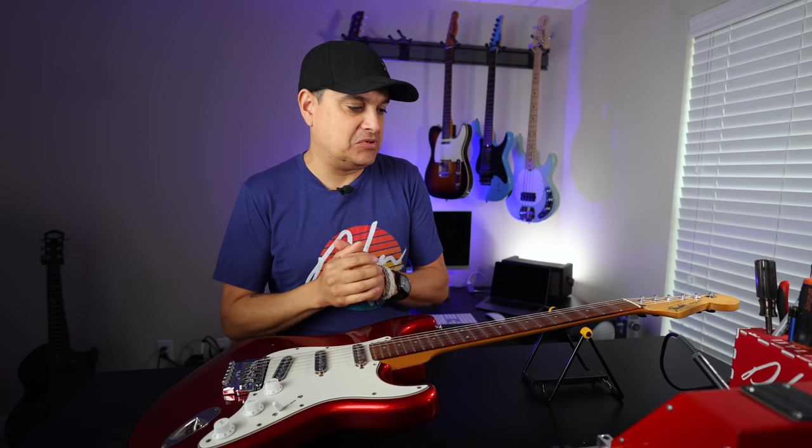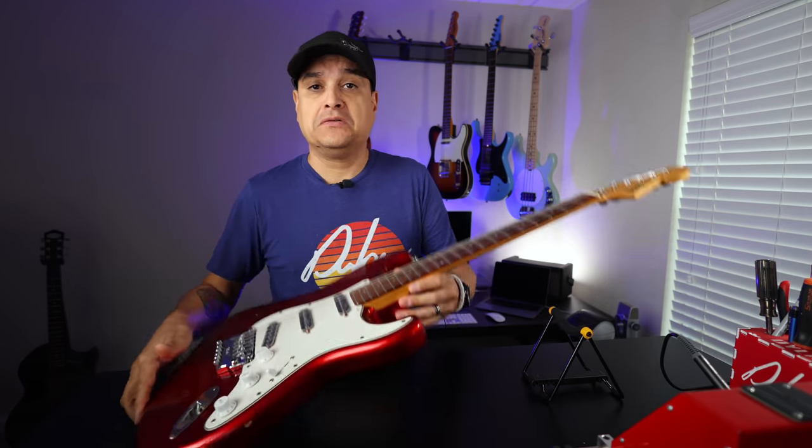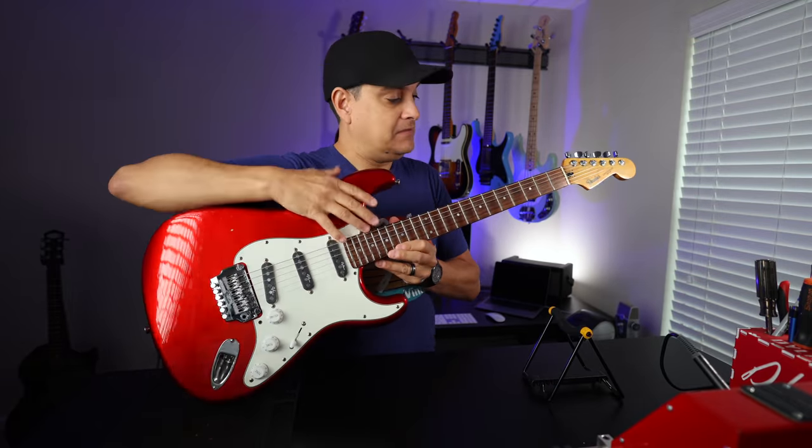This guitar has been sitting in storage for two years. I have not touched it — literally, for the first time when I pulled it off the stand right now, I have not strummed it, I have not tuned it, I have not anything. I pulled it out of the case and hung it up on the wall about a week ago. Now let's look this thing over and see how storing it for two years has affected it.